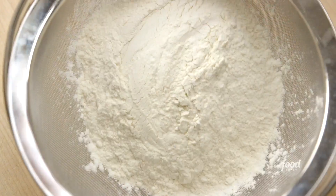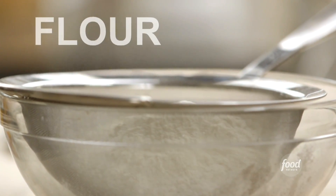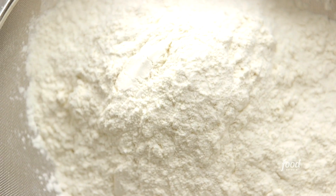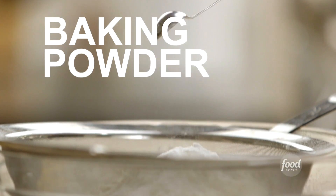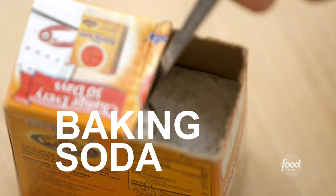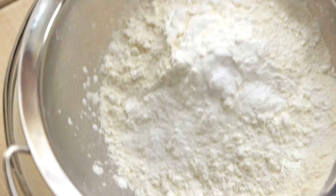For the dry mix, I measured out two and three-quarter cups of all-purpose flour into a sieve set over a bowl, then added a quarter cup of cornstarch, a teaspoon of kosher salt, half a teaspoon of baking powder, half a teaspoon of baking soda, and sifted them all together.